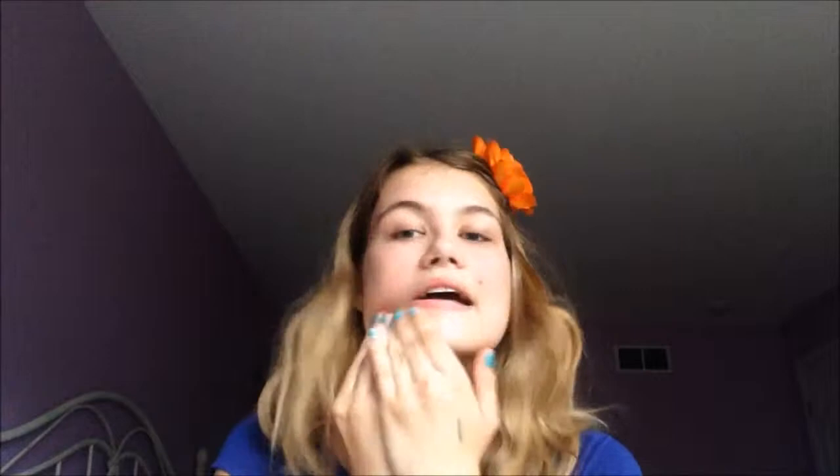I'm just starting off with my Smashbox Photo Finish Primer to prime my face for the foundation. I'm kind of singing in this video, so if you see me moving my lips that's just me singing while putting on makeup. Then I'm going in with my Maybelline Superstay foundation and just applying that all over my face with a brush.